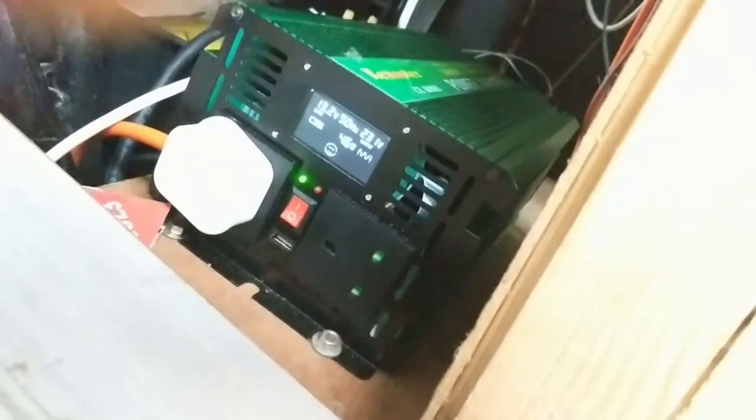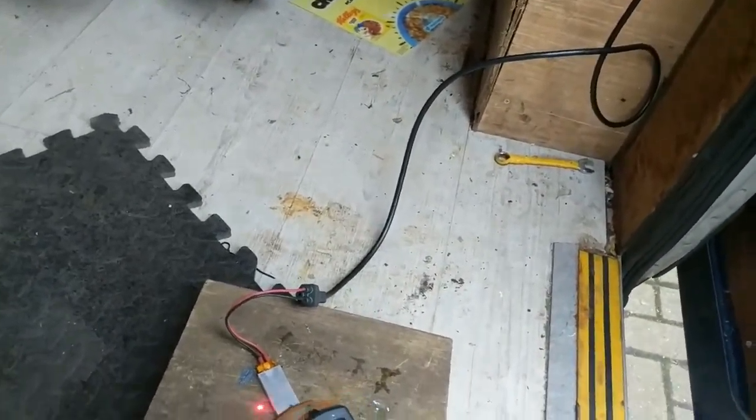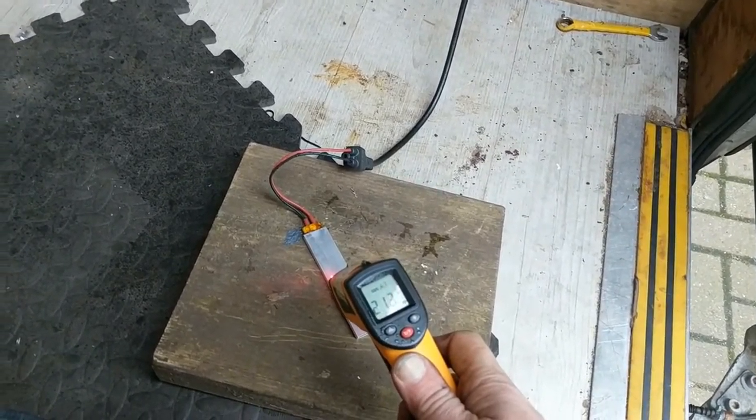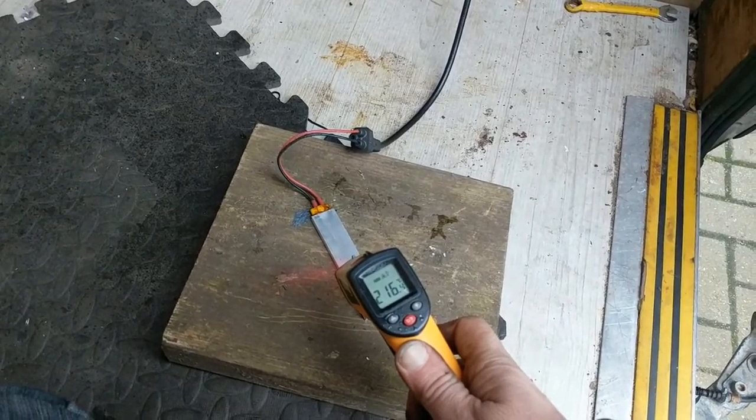What temperature is it at anyway? We have a possible surface temperature of 216 degrees.